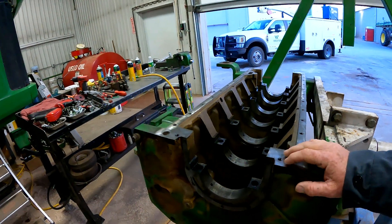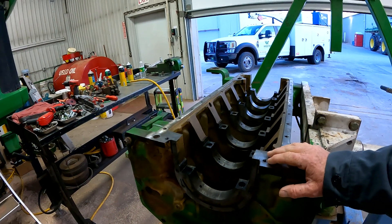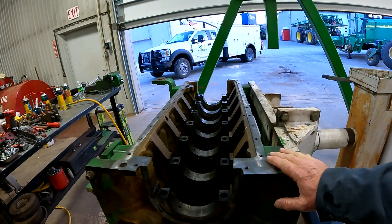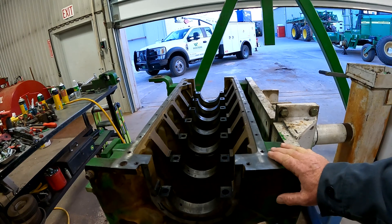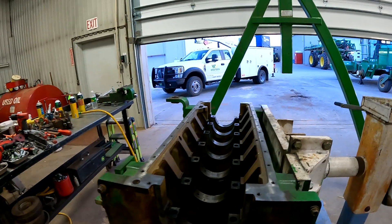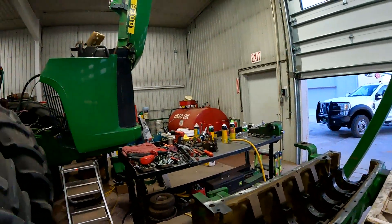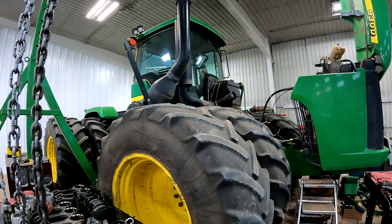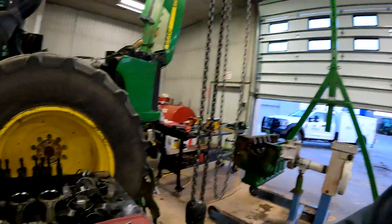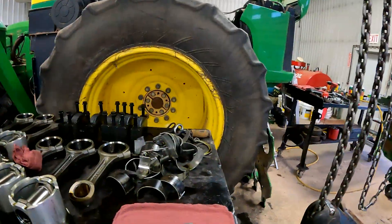This is a 12.5 liter engine and we're just doing a basic rebuild. We had some problems with oil consumption so we're going to do a complete rebuild. Something pretty cool I want you to see — this is a high-hour tractor, it's got about 10,000 hours on this engine. When we pulled this crankshaft out and took a look at these bearings, I want to show you what bearing wear looks like on main bearings and rod bearings.